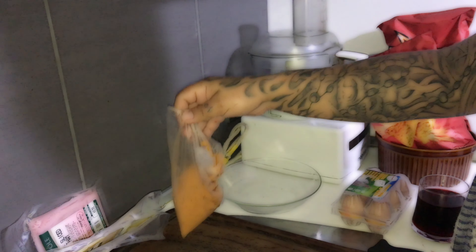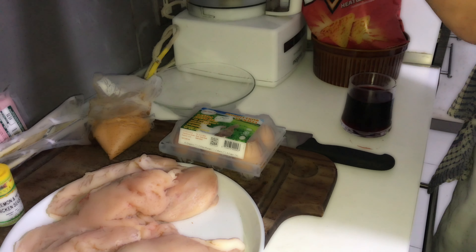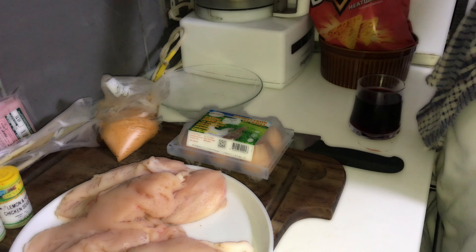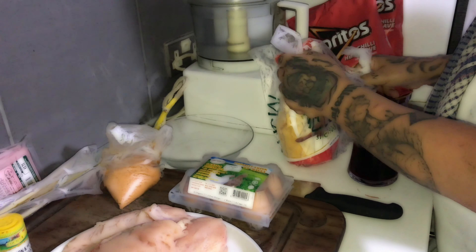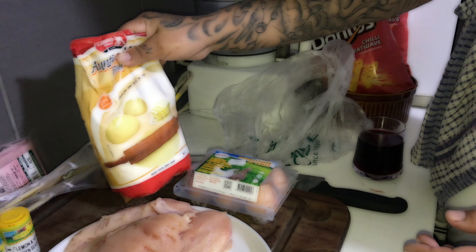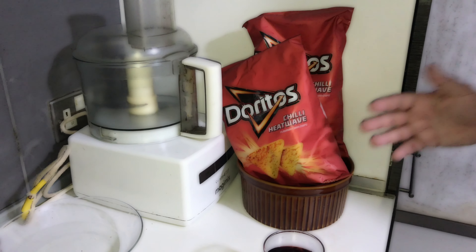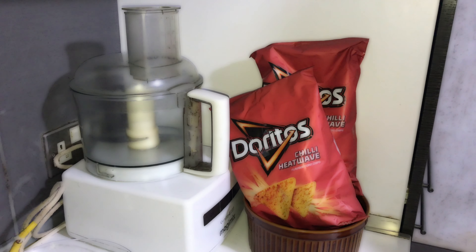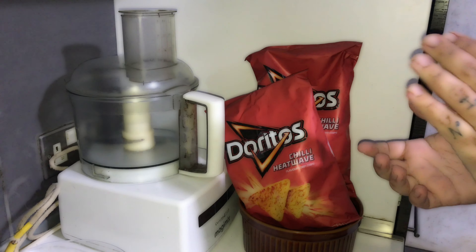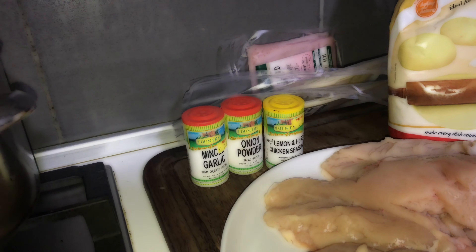So this barbecue stuff, plus eggs so we can make the breading — flour, and also crushed Doritos instead of breadcrumbs. The seasoning we are going to use: minced garlic, onion powder, lemon and herbs, chicken seasoning, and the barbecue seasoning.